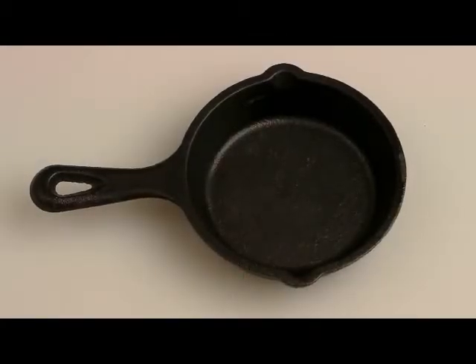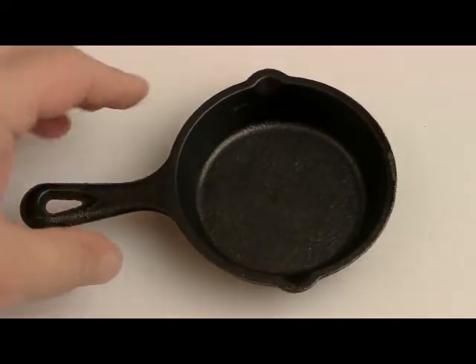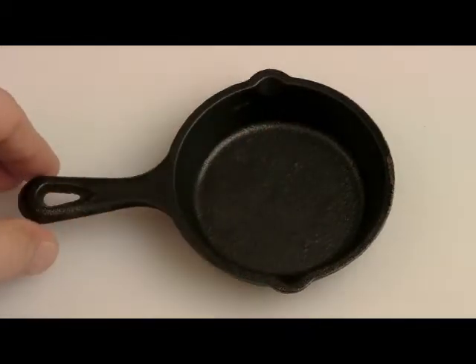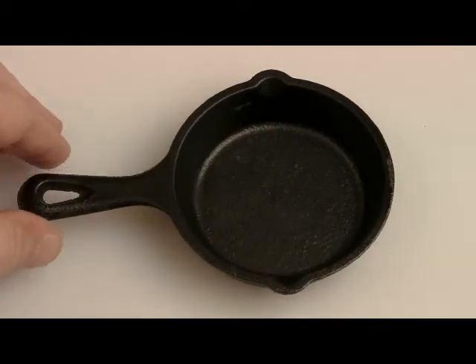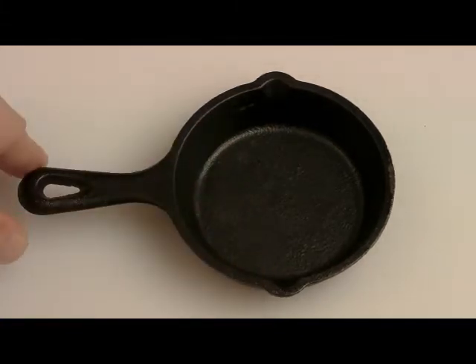Hi, I'm Timothy Riley and this is my video review of Lodge's preseason 3.5 inch cast iron skillet. Now this skillet is really tiny. Some people bought it and complained they didn't know how small it was, so we're going to show it relative to some of the others. I bought it just to try it out. To be honest, I'm not going to buy any more — it's more of a novelty.